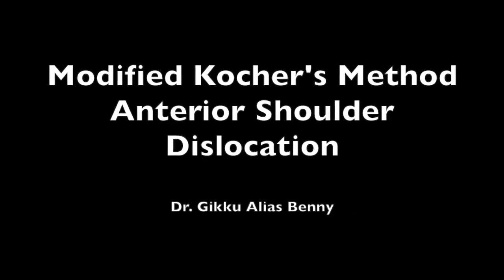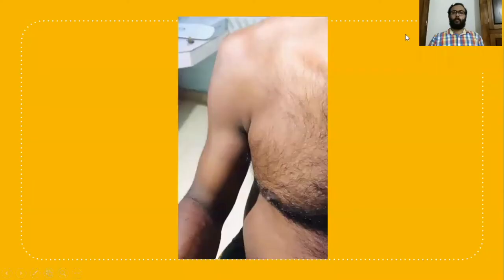Hi friends, in this video I would like to discuss a new, simple and easy method of reduction of anterior shoulder joint dislocation.